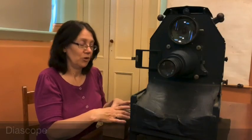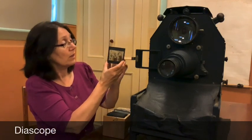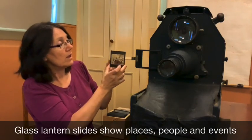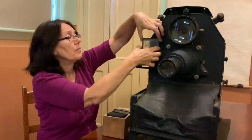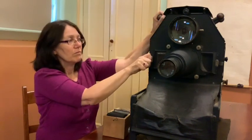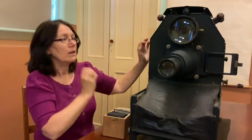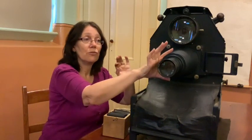How the diascope works is we have a set of glass slides with an image imprinted on it. The glass slide is placed within the frame and pushed into place. The light shines through the magnifying glass and it projects through the lens to enlarge onto the screen.